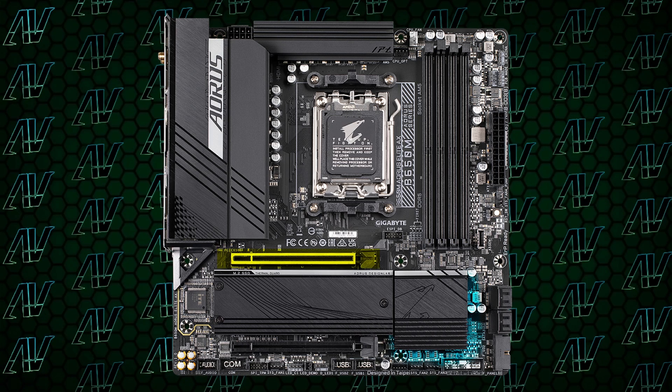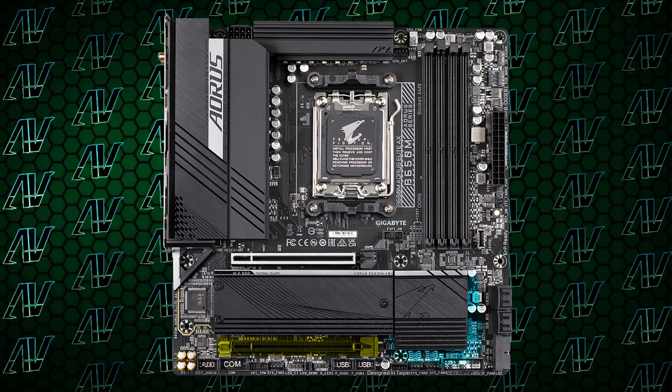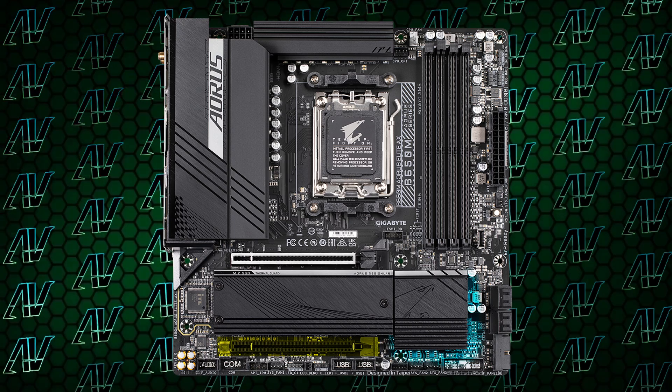What about PCIe expansion? Well, it's a MATX board — you really can't expect much. You have a primary PCIe Gen 4 x16 slot and another physical x16 with electrical x4 slot below that. And yes, I know I complain about Gigabyte motherboards not having 1X slots in like every single video, but this is a MATX board, so I can't really fault them for that. Touché, Gigabyte.